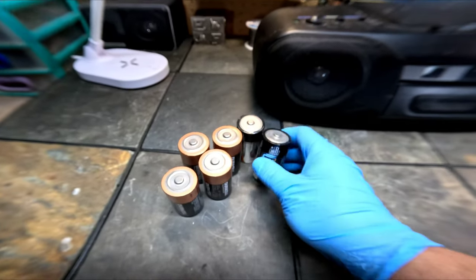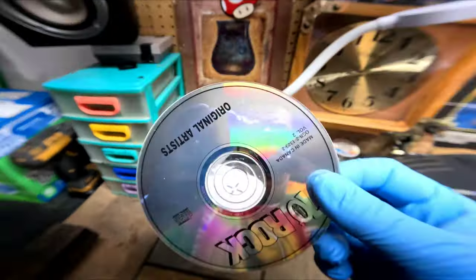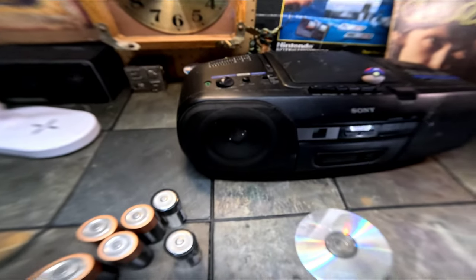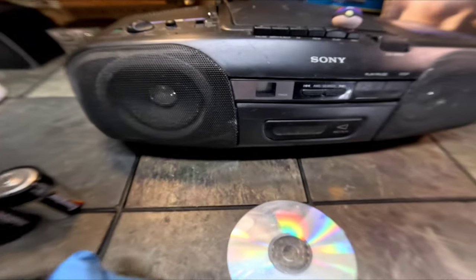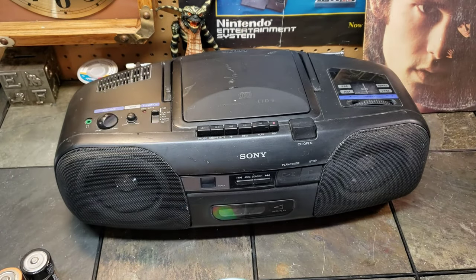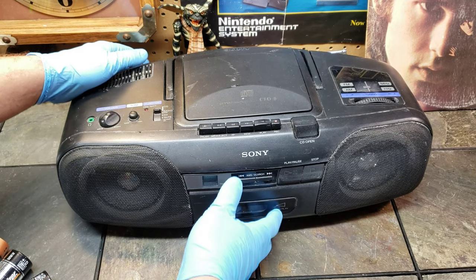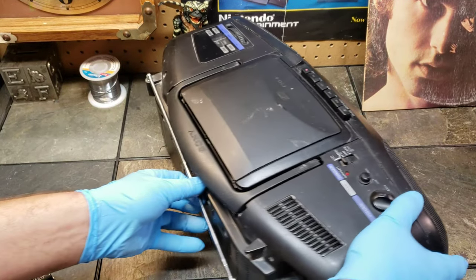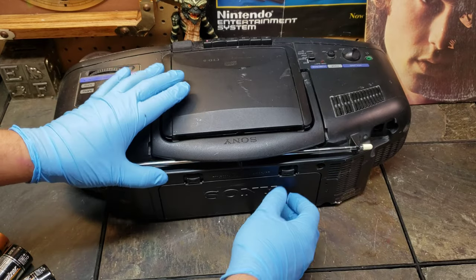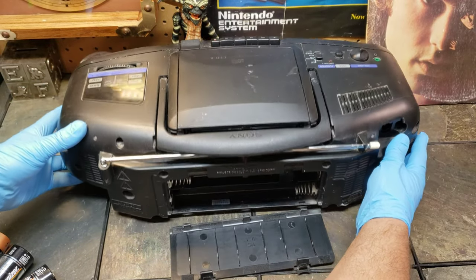We should hook this up and give it a listen because it actually came with a CD — 70s rock. I was jamming that out. I got it from Goodwill with the old batteries in it and they didn't corrode or anything. Let's do that — we'll take the pokeball off. Okay, see — no corrosion.